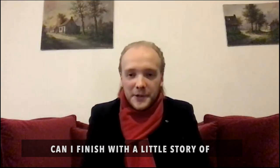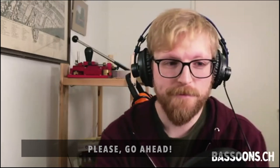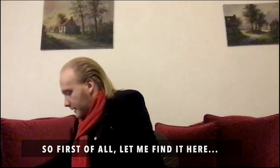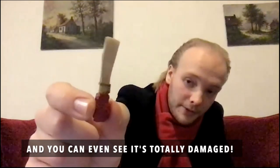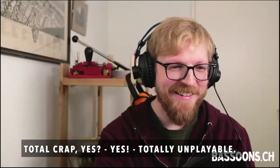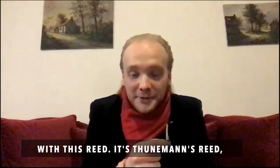Can I finish off with a little story of a special reed I have laying around? Please go ahead. So first of all, I'll find it here. It's not a pretty one, but it's quite special. It looks like this. And you can even see it's totally damaged — total crap, totally unplayable. But there is a very interesting story with this reed.